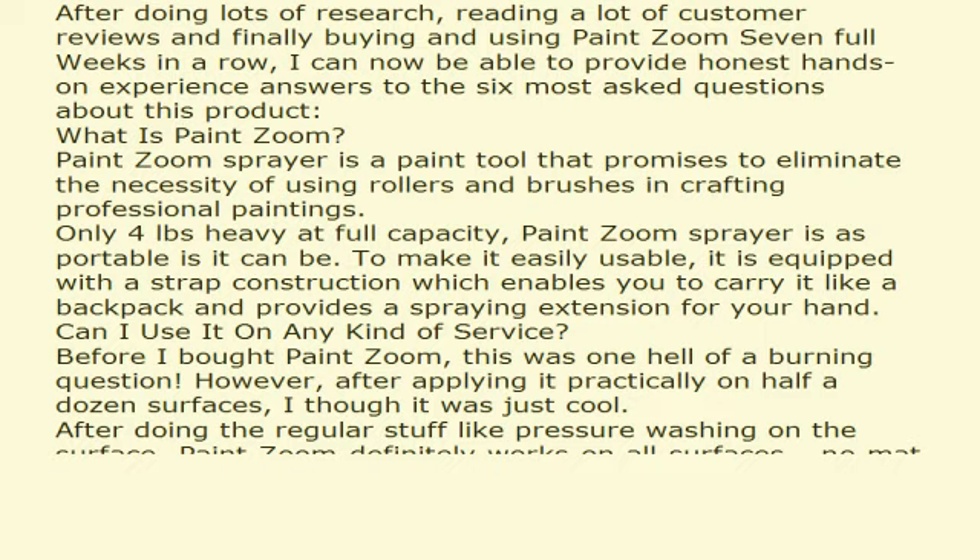PaintZoom Sprayer is a paint tool that promises to eliminate the necessity of using rollers and brushes in crafting professional paintings. Only 4 lbs heavy at full capacity, PaintZoom Sprayer is as portable as it can be. To make it easily usable, it is equipped with a strap construction which enables you to carry it like a backpack and provides a spraying extension for your hand.